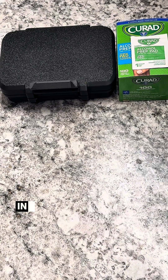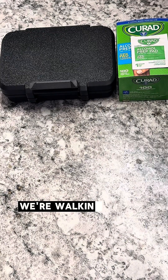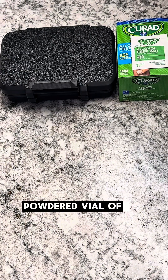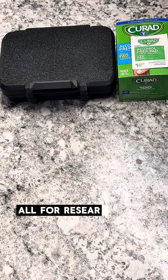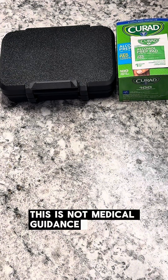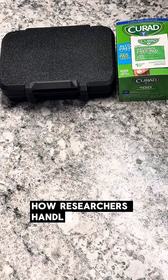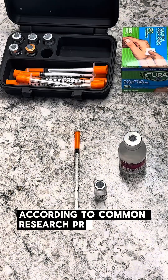Alright researchers, in today's educational and totally hypothetical demo, we're walking you through how researchers typically reconstitute a lyophilized powdered vial of retatrutide using bacteriostatic water, all for research and entertainment purposes only. This is not medical guidance, not instructions for human use, and not advice of any kind. We're just demonstrating, technically, how researchers handle these materials in a lab setting according to common research practices.